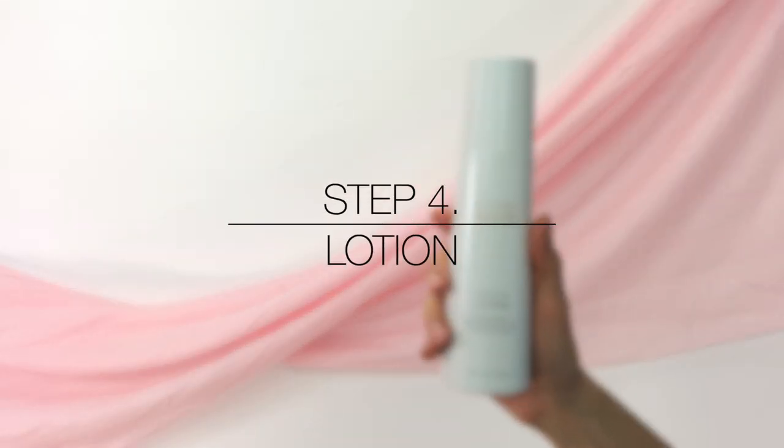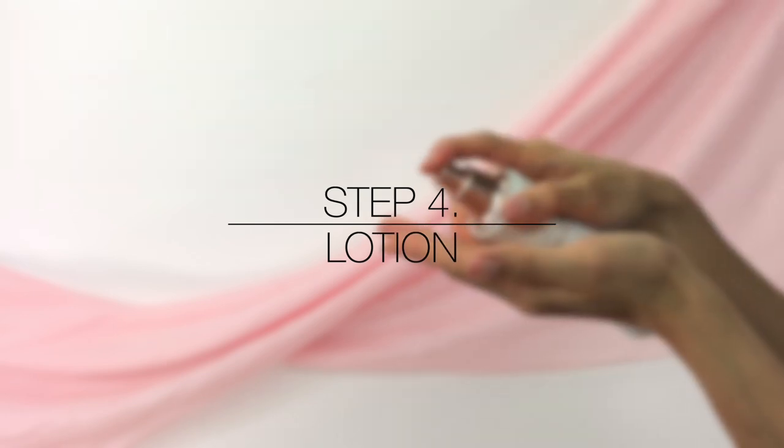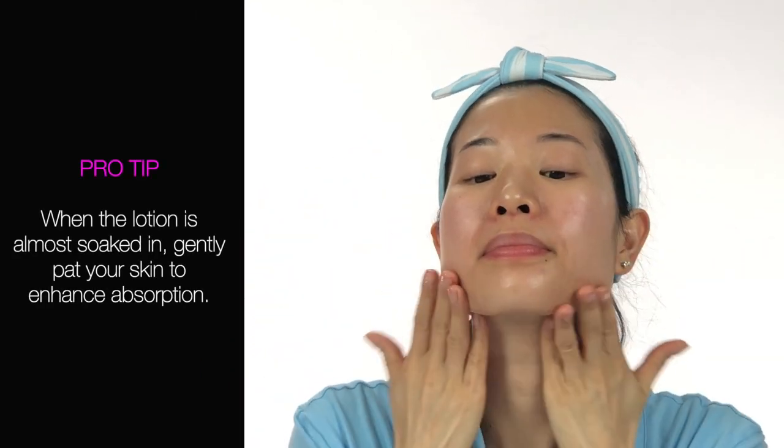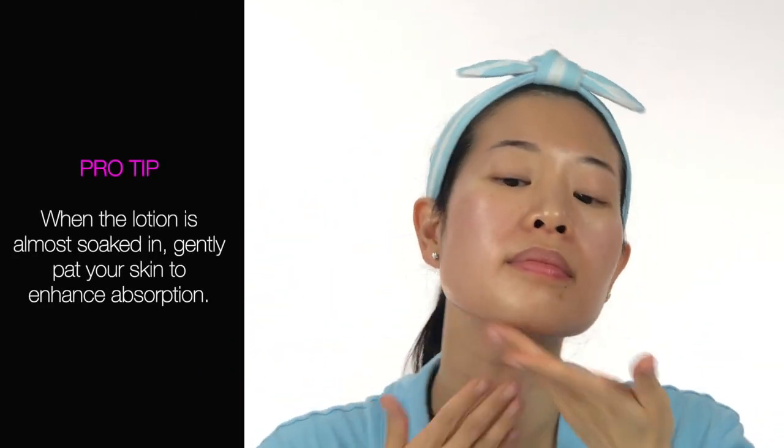Step 4: Lotion. Apply lotion twice a day on your face and neck for intense hydration and to enhance radiance. Moisturizer is really important for anti-aging and preventing dull looking skin. Pro tip — when the lotion is almost soaked in, gently pat your skin to enhance absorption.